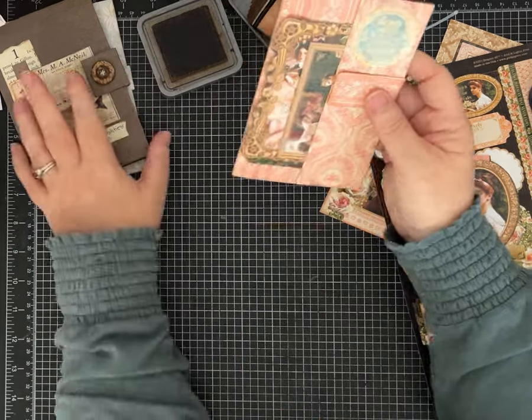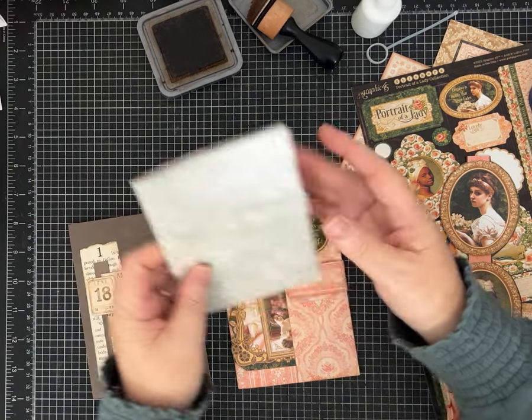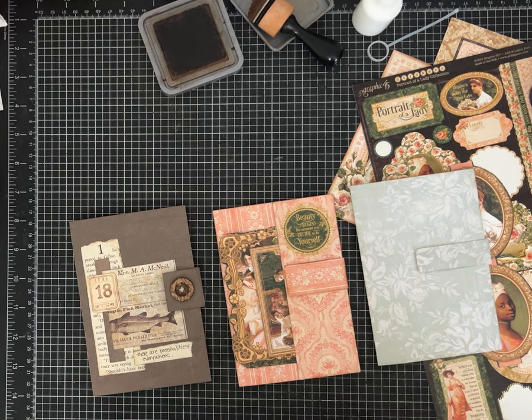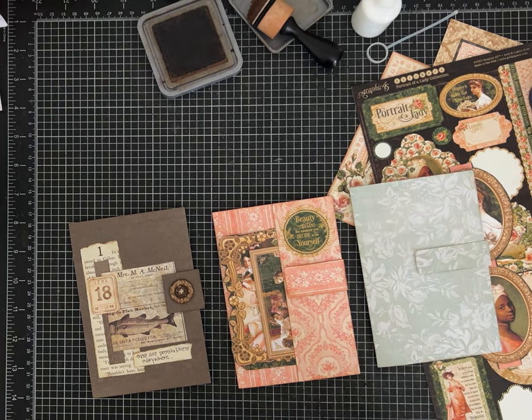That is my project for today! If you enjoyed this one-page wonder and are planning to make one, let me know — leave me a comment. These come together super fast, so build up your stash and have them on hand. Enjoy and have a great time! Until next time, thanks for watching everybody — see ya!